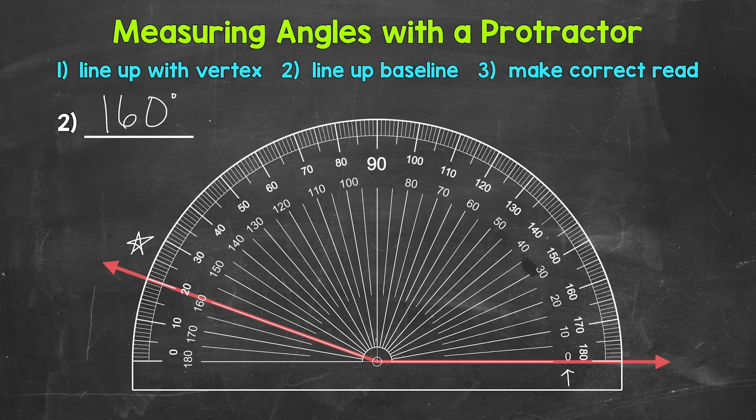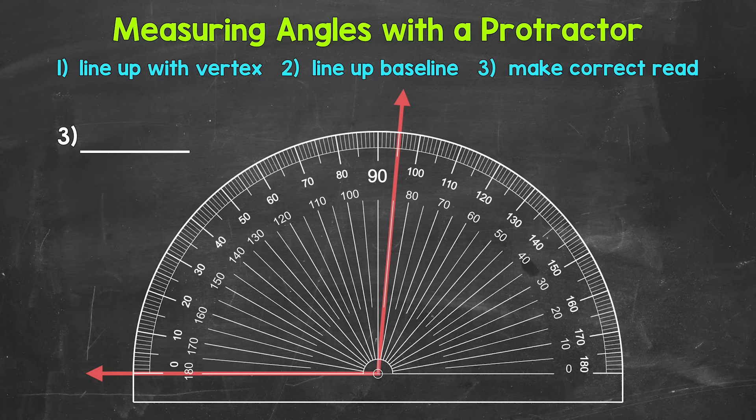For number three, it looks like we have an angle that is slightly more than 90 degrees, so this is obtuse. As for the baseline, zero degrees is on the outside track this time, so we use the outside numbers. The other arm of the angle goes right in between 90 degrees and 100 degrees. That measurement isn't labeled with a number, but we have tick marks — this is the tick mark representing five, right in between 90 and 100. So this is 95 degrees.